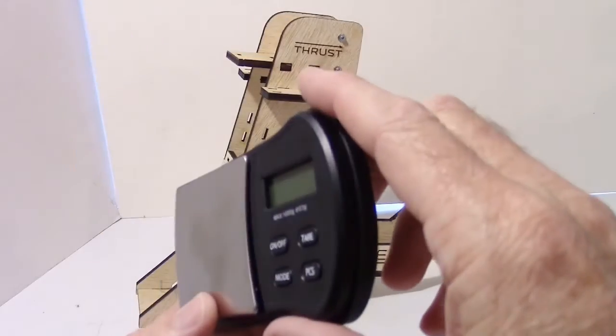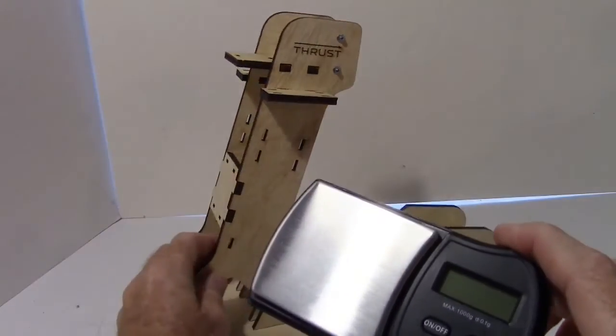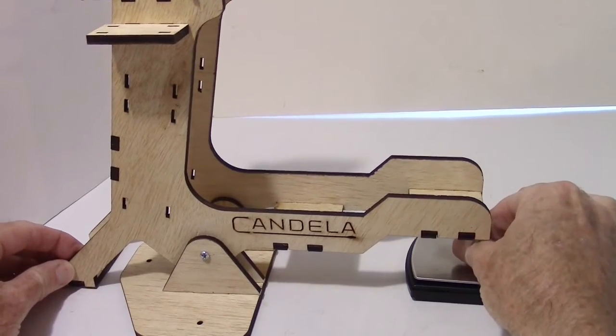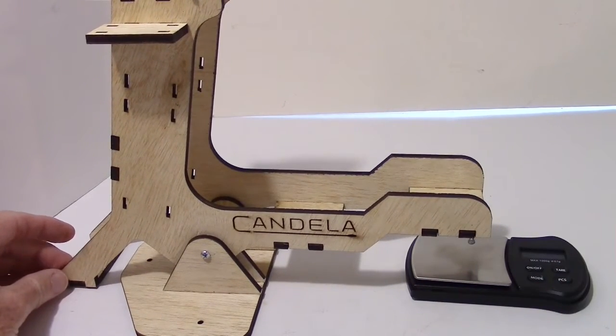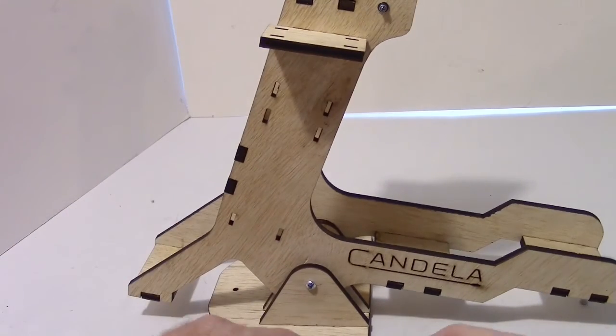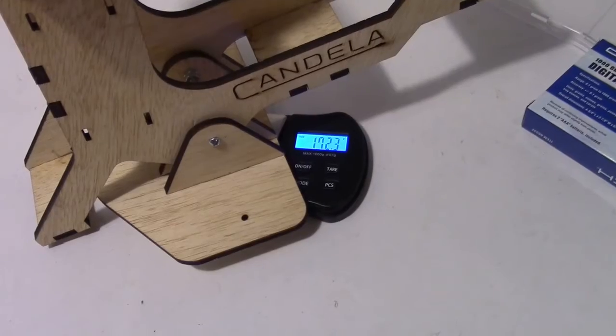It also does pieces, so if you want to measure pieces on the scale for quantity you can do that. You can adjust this screw here to level it and get it going. It's a pretty nice scale. Just out of curiosity, how much does this motor test stand weigh?